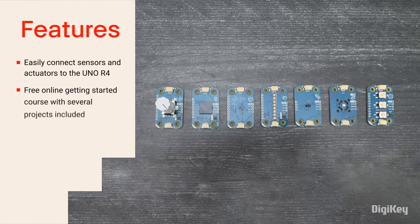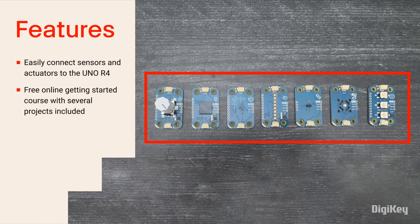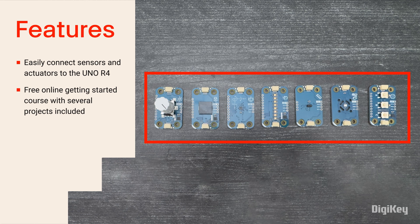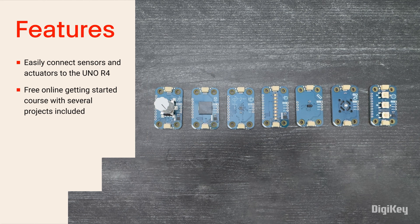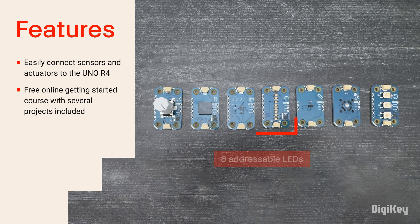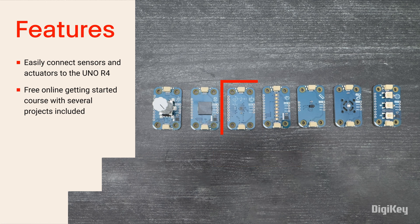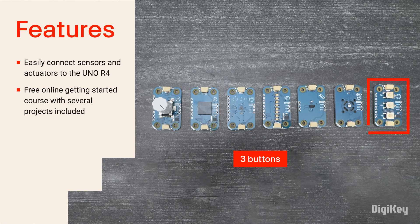The Plugin Make Kit creates a beginner-friendly environment with simple plug-in Modulino node sensors and actuators that connect to the Uno R4 using quick connector cables. The nodes include a knob for adjustment, 8 addressable LEDs, a time-of-flight proximity sensor, a movement sensor, a buzzer, thermistor, and 3 buttons.